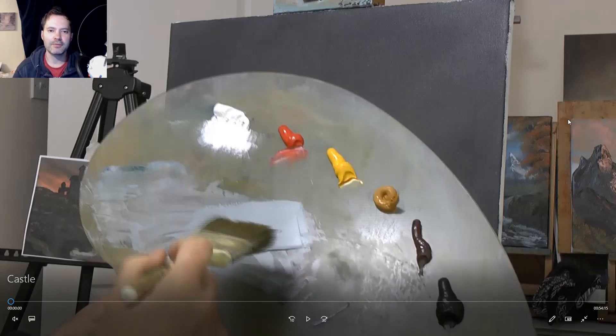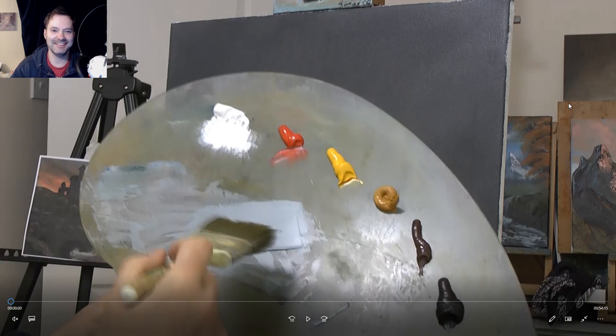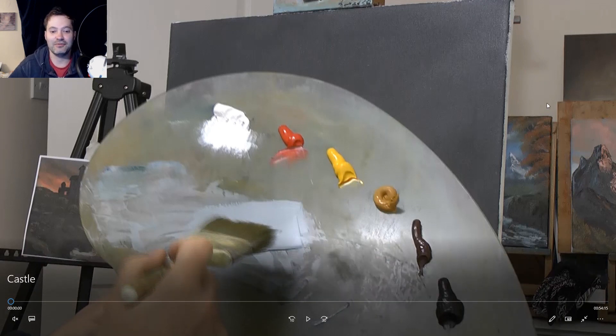Hello and welcome to another episode of me painting again. This time I decided to push the boat out a little — and I'm not talking about having a haircut. That did go a little wrong. We won't talk about how I cut my own hair short, shorter, and then a bit shorter. But let's have a look at the more important things: the paints.